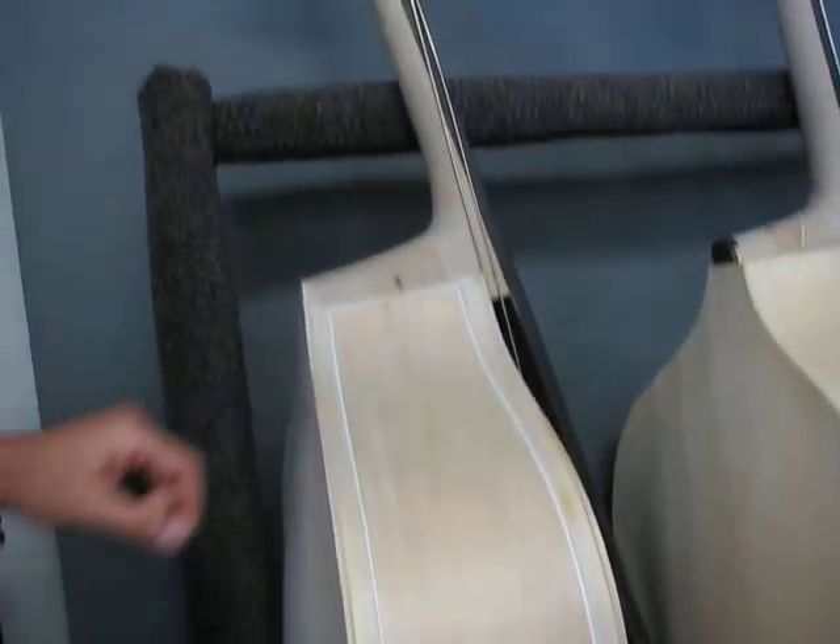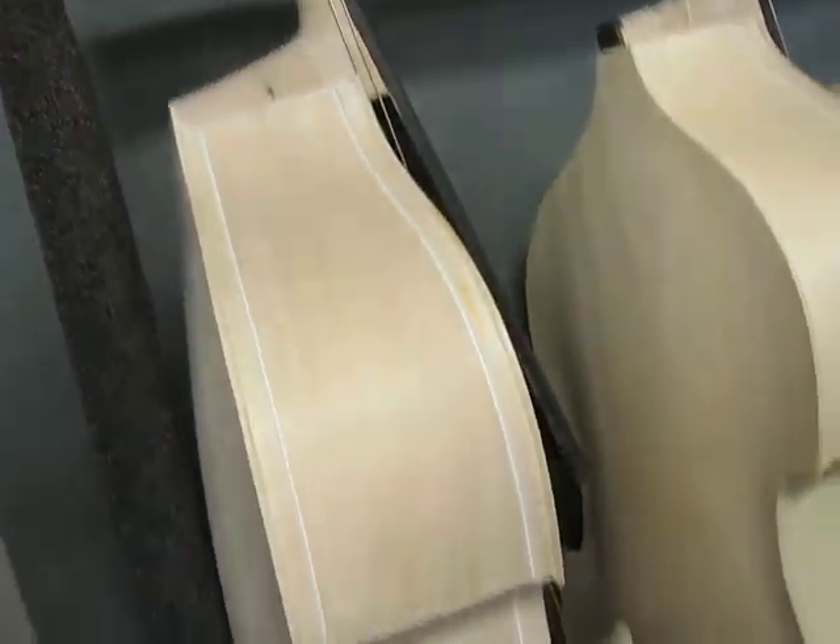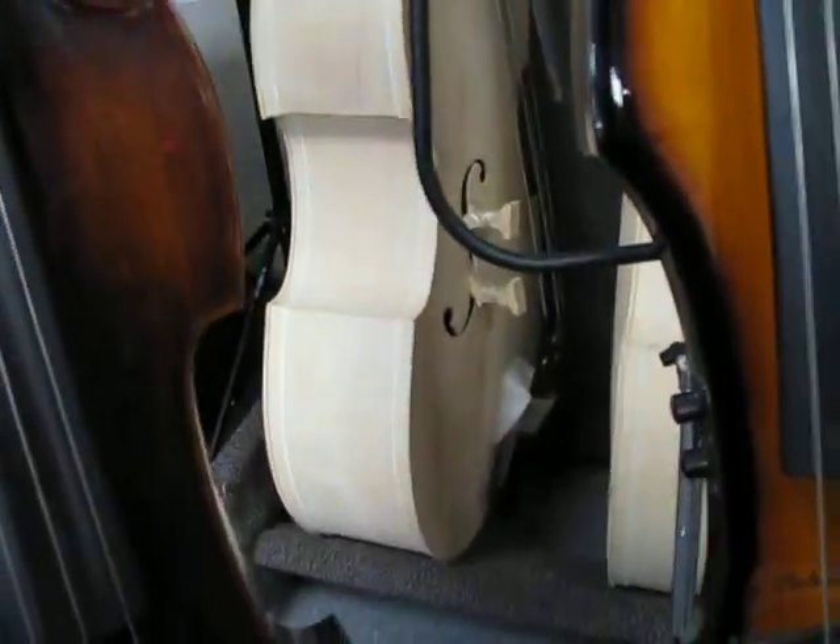This is base number 16 in our video — an all-laminated Milano MV40 with ebony fingerboard. We got it in the white from China along with this other one and several more. And this is base 16, 17, 18, 19.